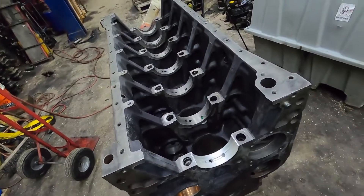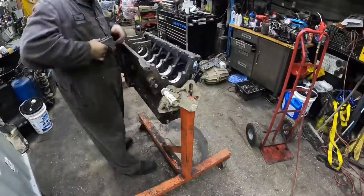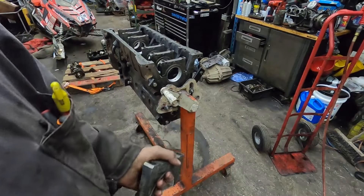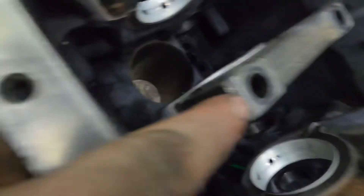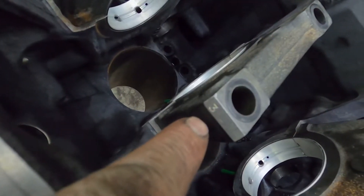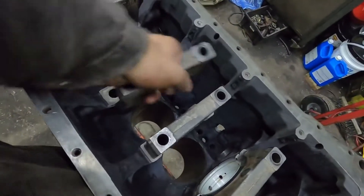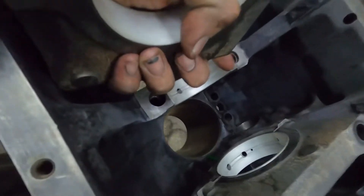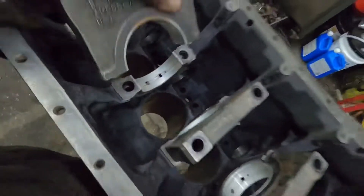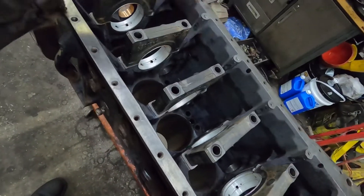Something I wanted to show here — if you look at these main caps, they're always going to be marked. You can see the number three on there. An easy way — because I have seen guys put these on backwards — is that the tang on the bearing on the cap is always going to be on the same side as the tang on the main in the block. That's an easy way to tell. If you're putting them together, all of the numbers are going to be lined up the same, and your tang is always going to be tang-to-tang.